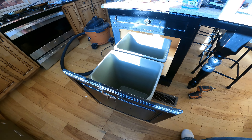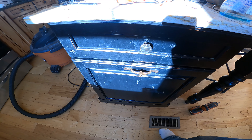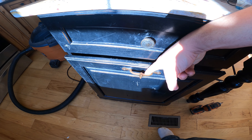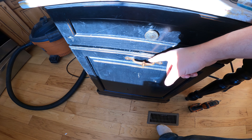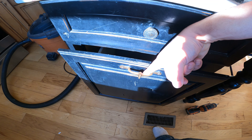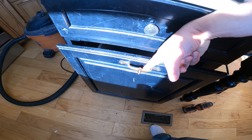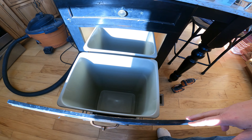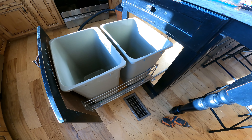Here's with the two garbage cans sitting in it — here's what it's supposed to do. The old one would pop out with no resistance and the dog was able to get that open. Now on this one, it has resistance on it. It holds the two garbage cans — you'd put garbage bags in those, of course.